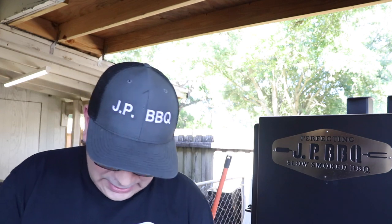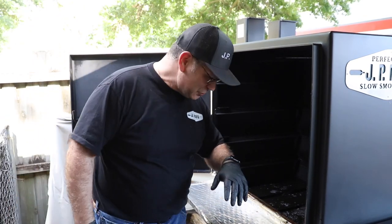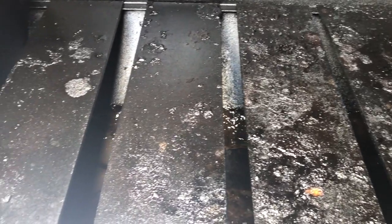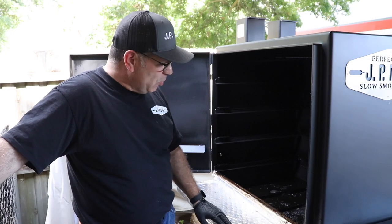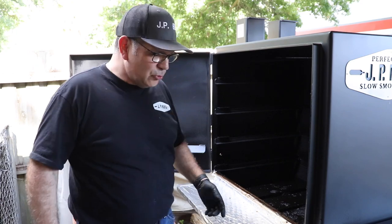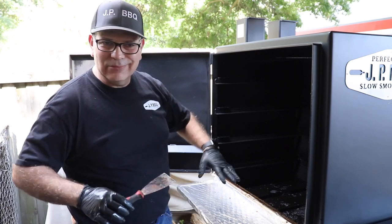All the fun stuff inside the main chamber — down at the bottom, guys, it does get pretty grungy. Maybe if you're having a light cook it's probably not as bad. But if you're having a massive cookout it will get pretty bad, as you can see here. What I like to do is use my spatula and start off with just scraping the big stuff off of there.